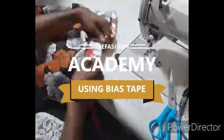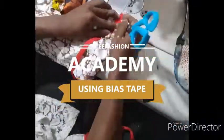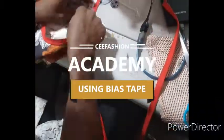Hello guys, welcome back to SeaFashion Academy. Today I'll be teaching you a very important topic: how to make use of a bias tape to finish your dress — both the neck, the sleeve, and the hem. Please make sure you watch this video to the end, like this video, and subscribe to this channel. Thanks, and may God bless you.